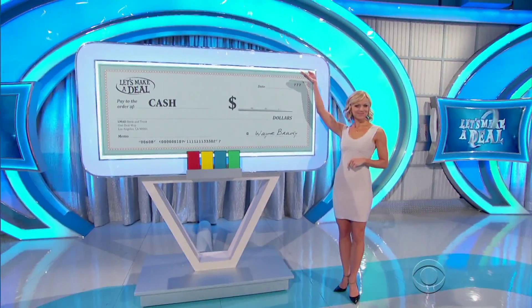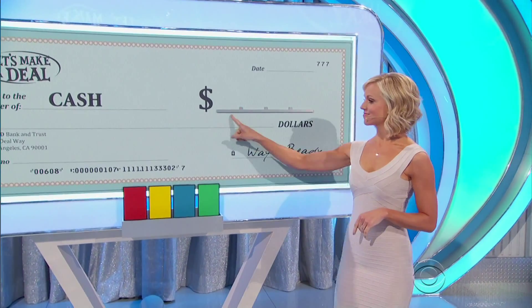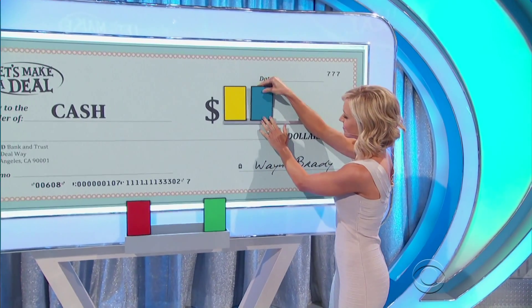On the board is your check — that's gonna be real money. We have colored squares right there. What you're gonna do is you're gonna place the squares from left to right to form the amount of your check, because underneath those squares...